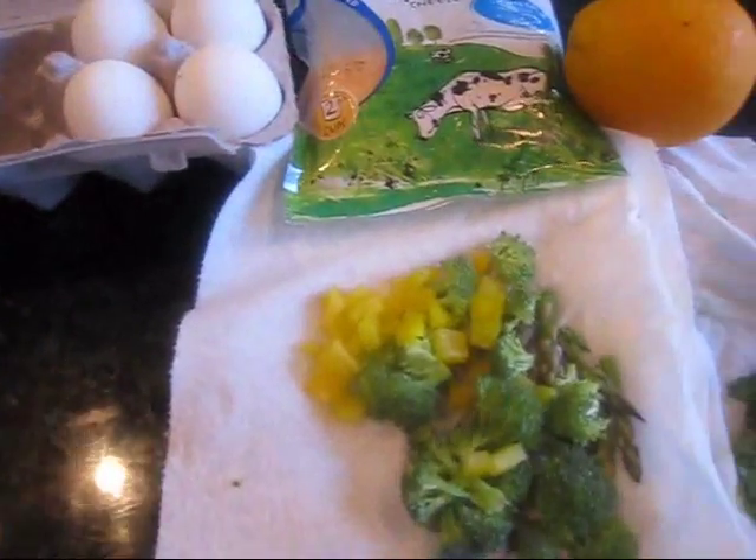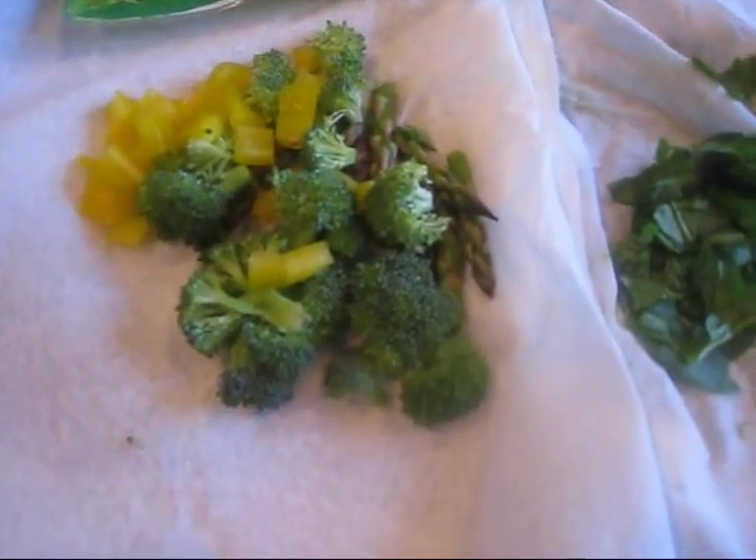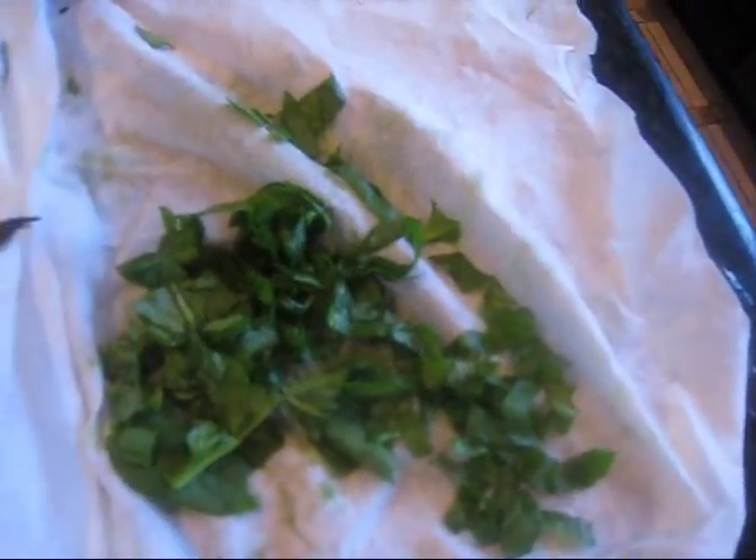I'm going to make scrambled eggs. I'm not a fan of omelets — I like it a little watery — with yellow pepper, broccoli, asparagus spears (just the tips), and some spinach.